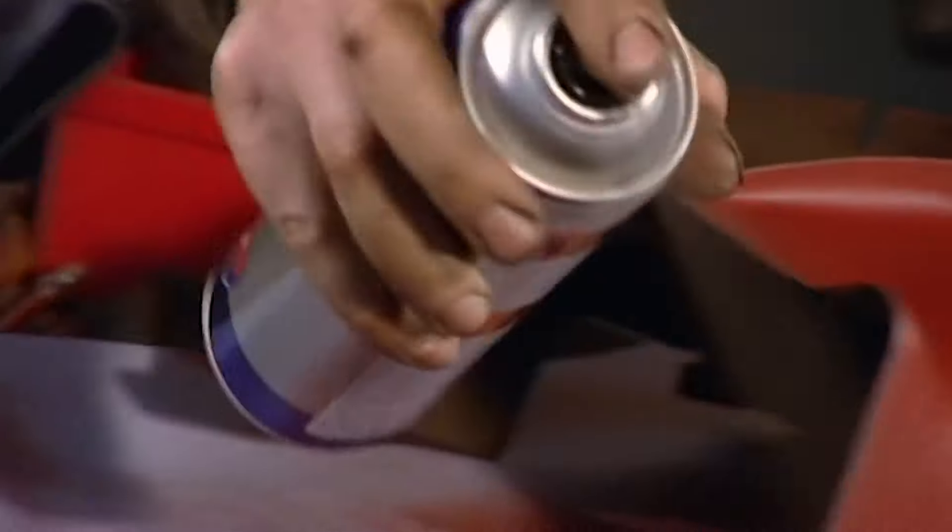Don't be scared to get stuck in. A quick splash of primer, some satin black and these casings are transformed.